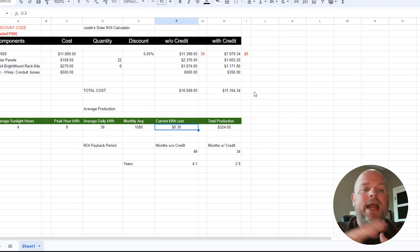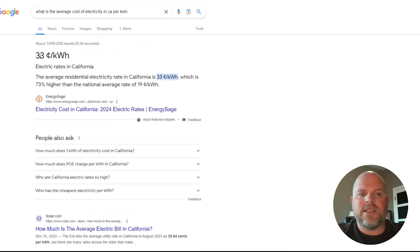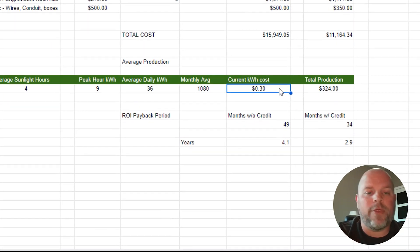Now we need to find out how much energy costs in your area. I did quick research for California and found on-peak rates of 72 cents per kilowatt-hour, mid-peak at 53 cents, and off-peak at 35 cents. The top-line average shows 33 cents per kilowatt-hour. In my spreadsheet, I actually used something even lower — 30 cents per kilowatt-hour — to calculate the ROI.